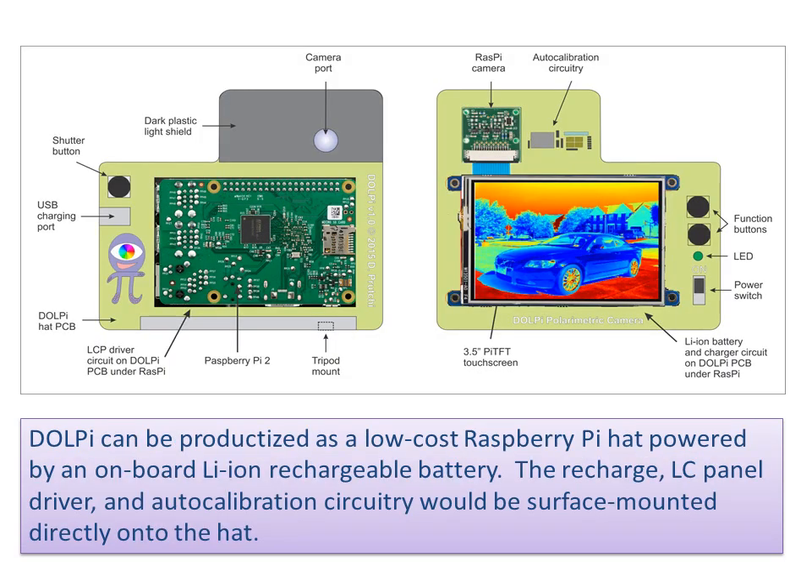DOLPI can be productized as a low-cost Raspberry Pi hat, powered by an onboard lithium-ion rechargeable battery. The recharge, LC panel driver, and auto-calibration circuitry would be surface-mounted directly onto the hat.